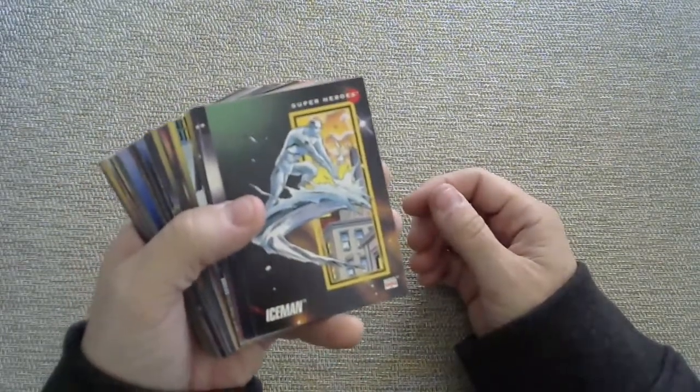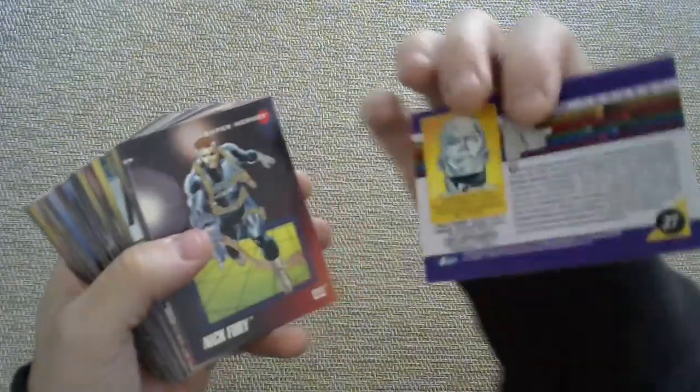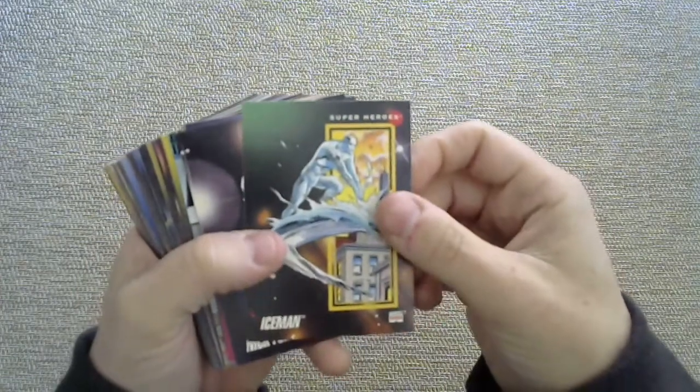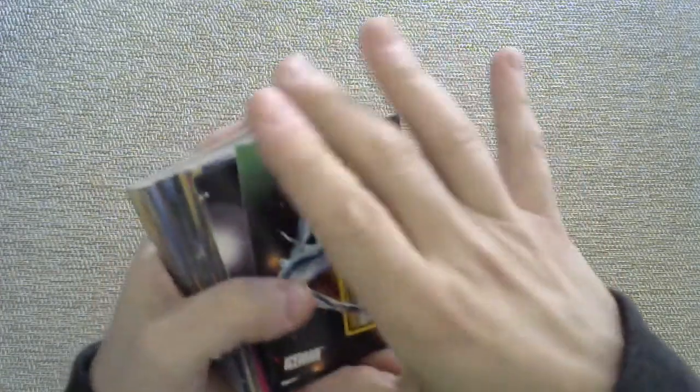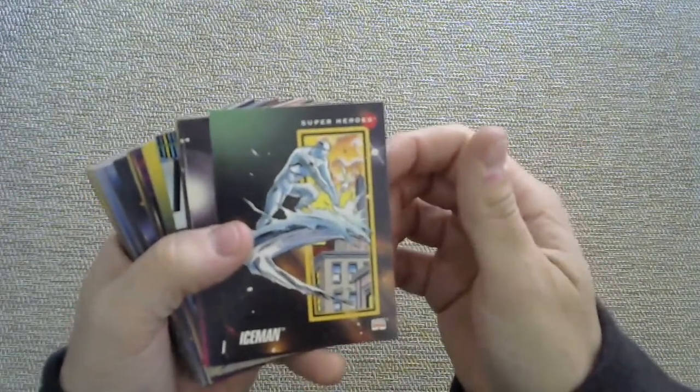This is the following year — Series 3, 1992. As you can see, they drastically switched up the design that year. I do not like it quite as much. It's funny because I have more cards from that year, but I do not like the design quite as much. Well, let's go through them anyway.